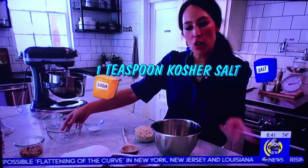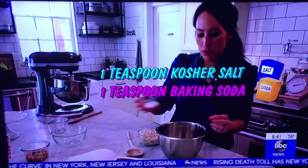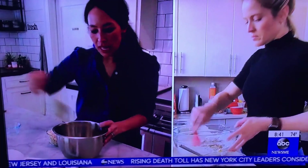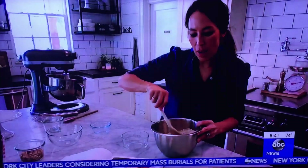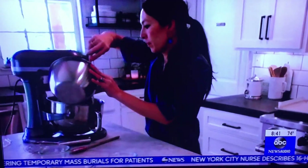Put it all in this bowl, then a teaspoon of baking soda. Once you stir that around, you can also add a cup and a half of the oats and gradually add it in.